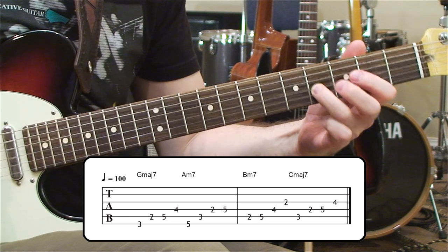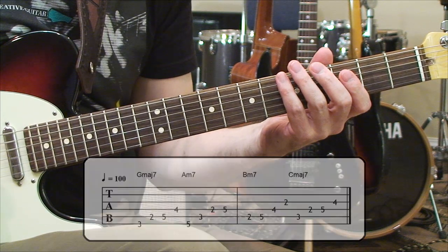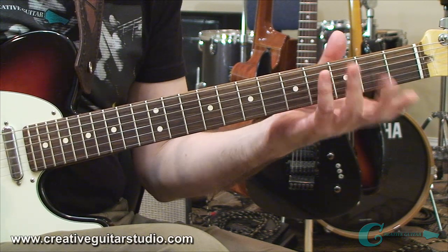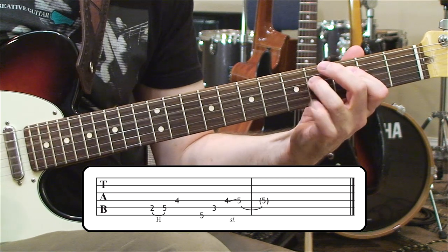They connect extremely well. On top of that, you can do some line building with a couple of arpeggios. I'm going to take a B minor and an A minor and do a little guitar lick idea here. Check it out.